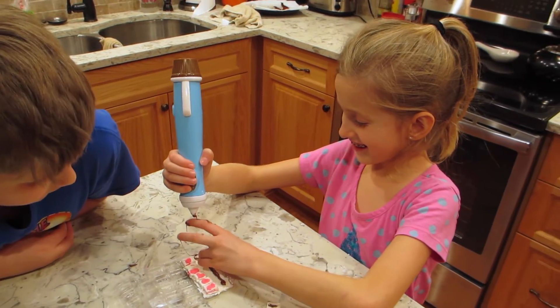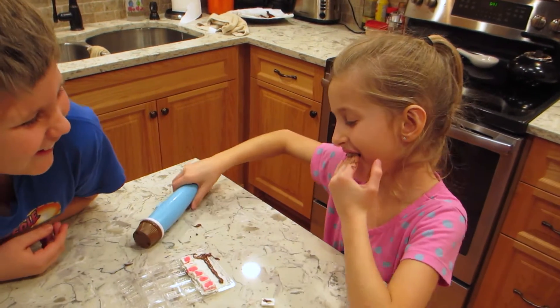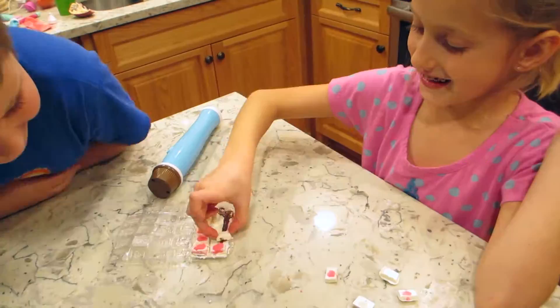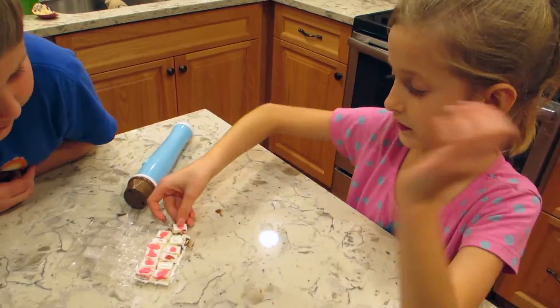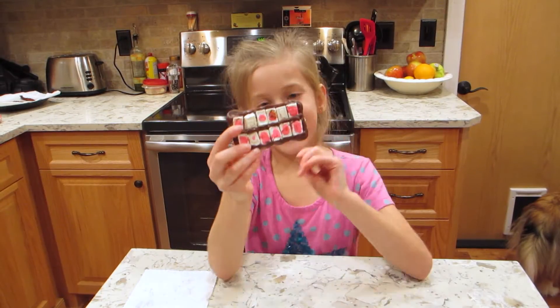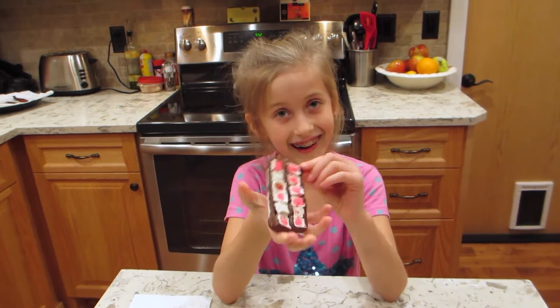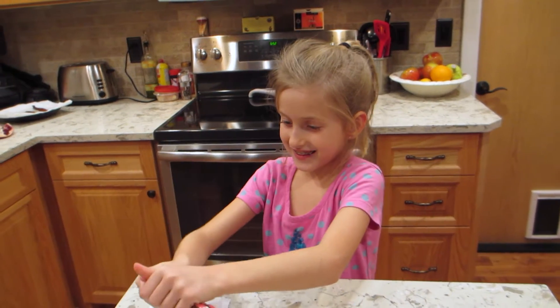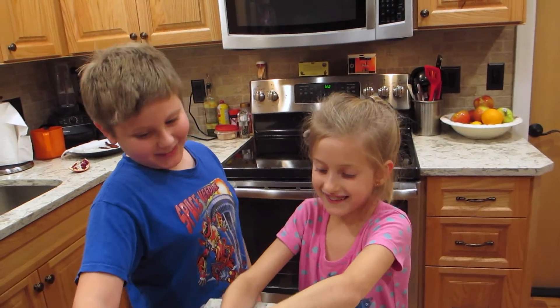I'm not eating that. You're disgusting! It goes in the fridge. So here's what it looks like — I think we did it completely wrong. You weren't supposed to lick your fingers that many times, but let's try it. I'm not trying it, that's the most disgusting thing ever.